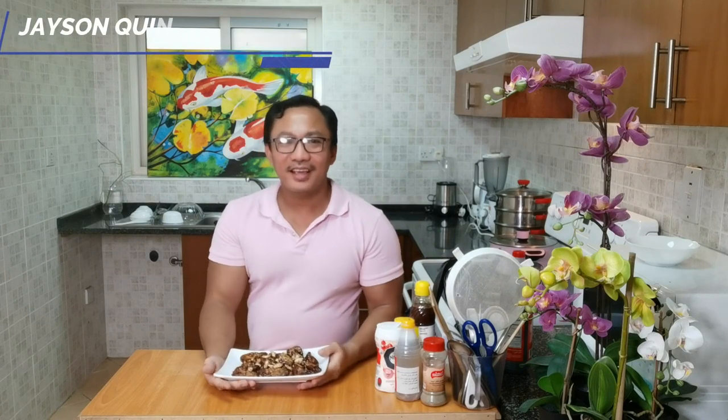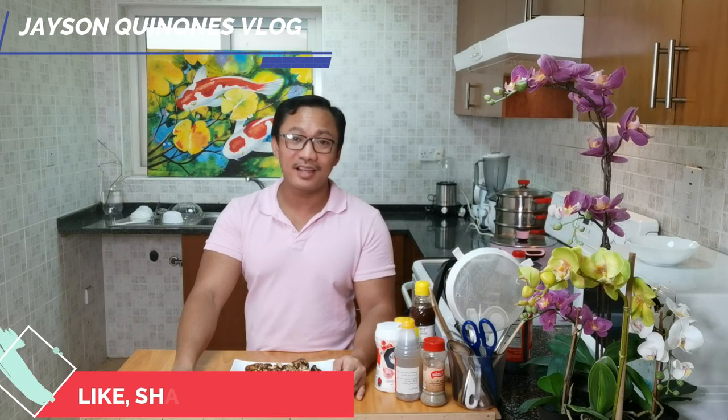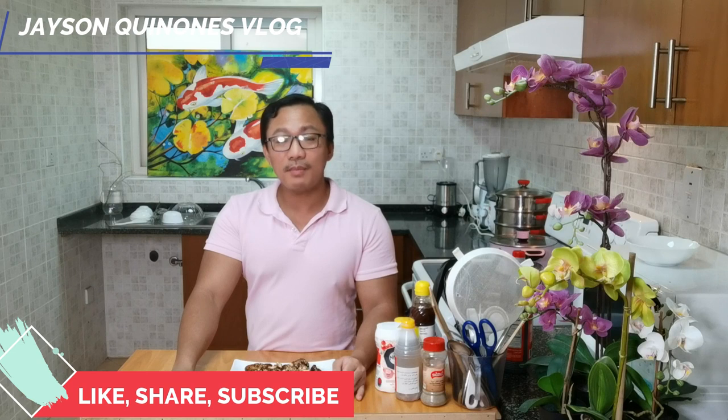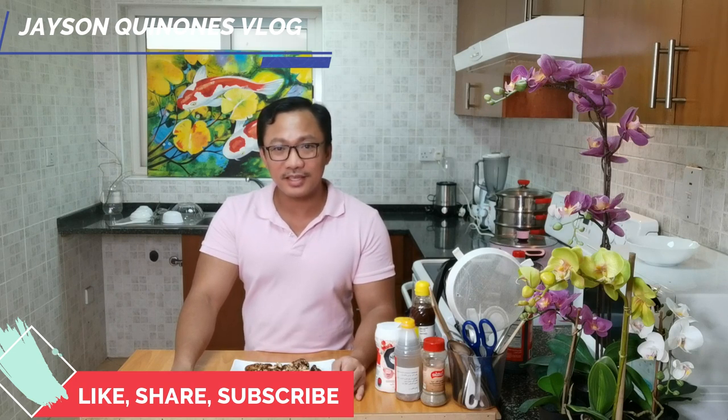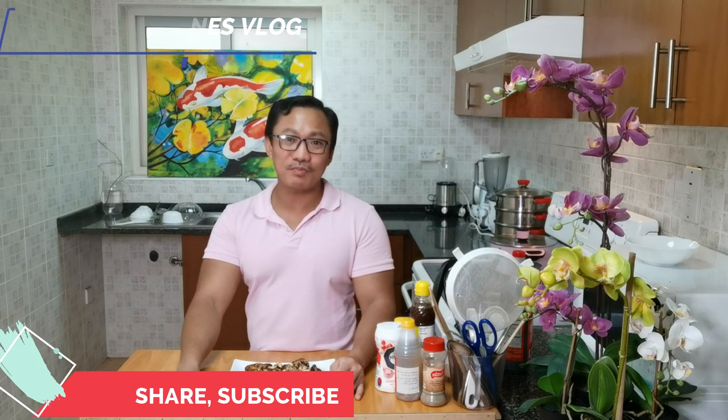So that's all for today - hope you enjoy watching our video on Korean fried chicken! Don't forget to like, share, and subscribe if you are not yet subscribed to my channel. If you want to receive notifications for my incoming videos, please click the bell button. Stay safe, pray, and always believe in yourself. It's me Jason again - see you on my next video! Bye-bye! Bon appétit!